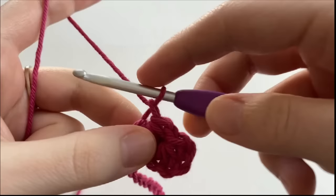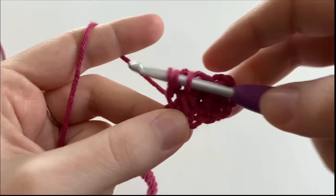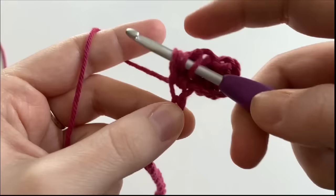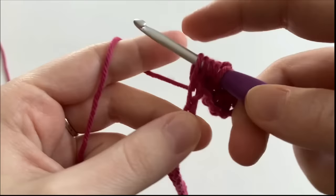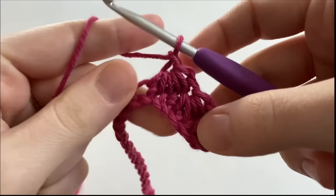For the next stitch, we are going to do the exact same thing as our 2nd stitch. We are going to insert our hook into the eye of the stitch, yarn over and draw up a loop. Now we're going to insert our hook underneath the leg of the stitch, yarn over and draw up a loop. We're going to insert our hook into that chain where our last stitch is, yarn over and draw up a loop. And then in the next 2 chains, we are going to yarn over and draw up a loop. And we should have 6 loops on our hook, so we're going to yarn over and pull through all 6 loops and chain 1.